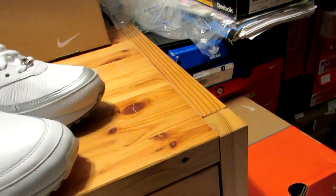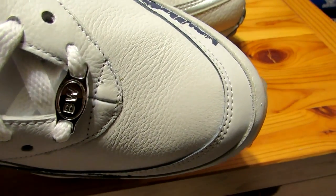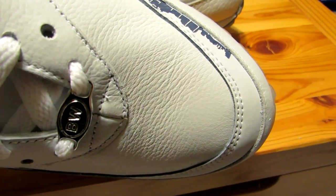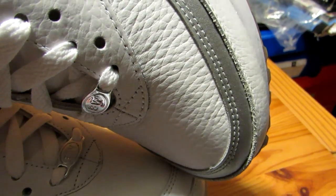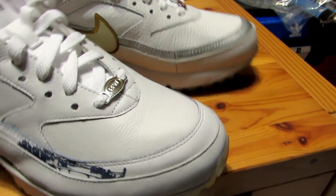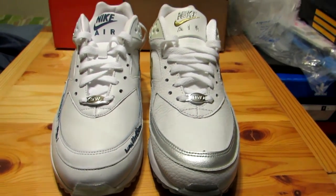Let's see a better comparison of the leather. This is the Paris one, and this is the white, gold, and silver one. Just overall, really nice shoes. Really glad I got them.